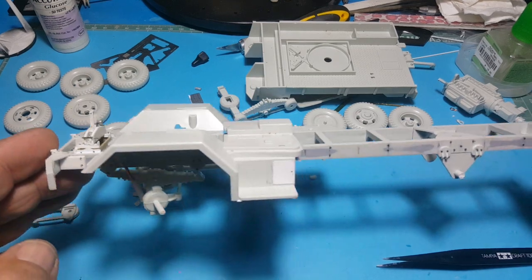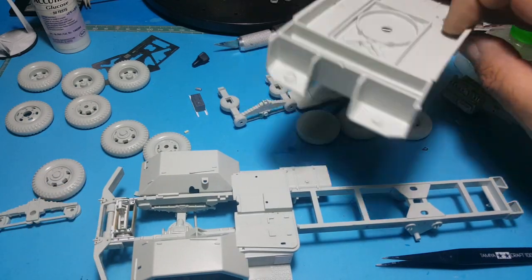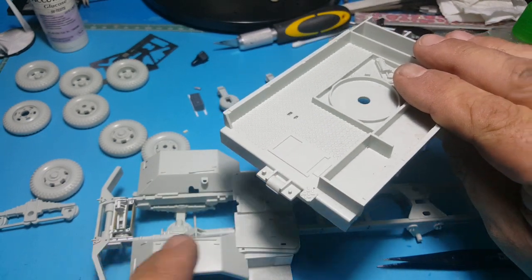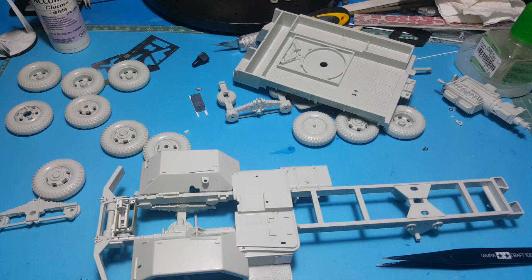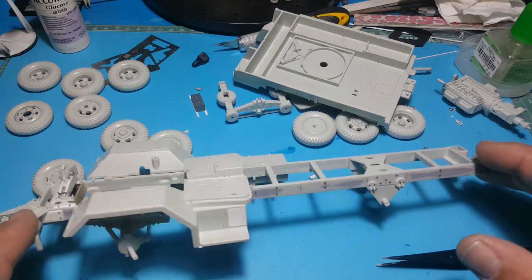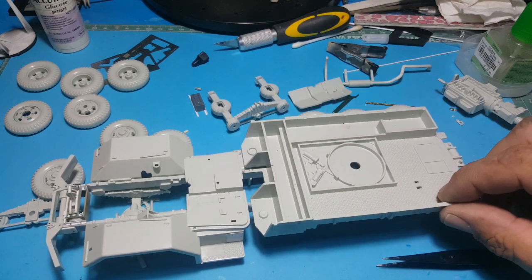I've still got another roller to scratch build on the back - the kit only gives you one molded on the front. I have to build another one for the back, muck around with the exhaust as mentioned, and then go through the spares box to find a few more details. I've been trying to find a 1/32nd scale Land Rover or army jeep to use on the crane.